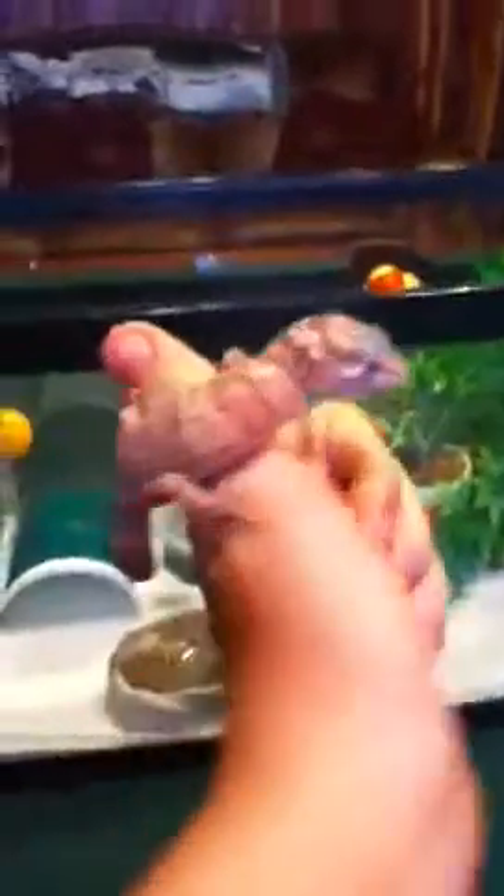This is Tundra. I think it's a female — you can't tell yet. She is a max snow albino, so I'll put her in here.